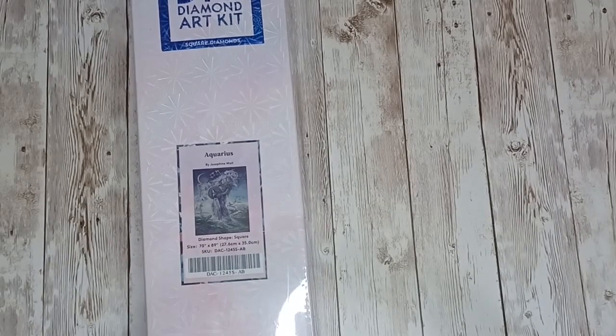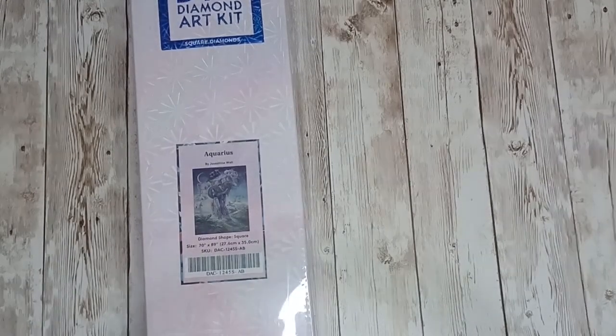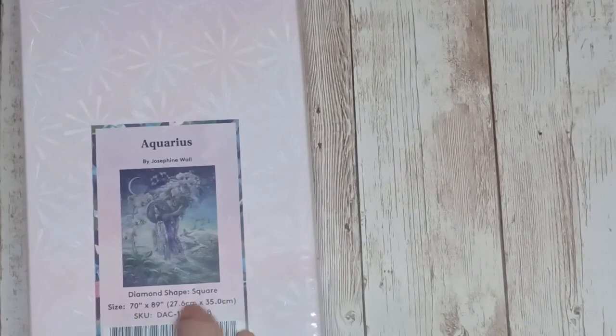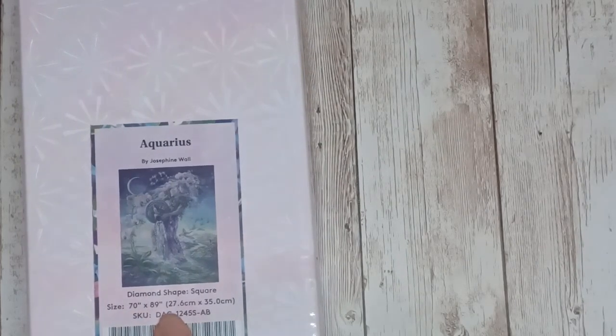Here we have Aquarius by Josephine Wall — what I loved about this is the shade of purple in this painting. This is a square, 70 centimeters by 89 centimeters. (They've made a little printing error swapping the inches and centimeters on the box, but it is 70 by 89 centimeters.)